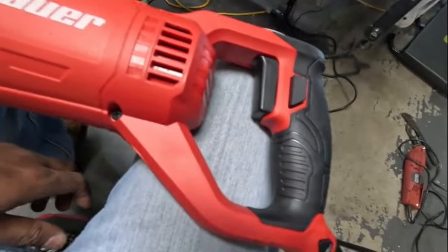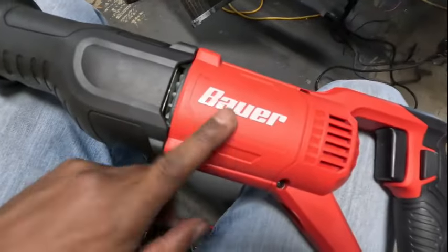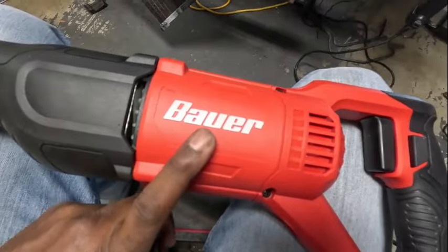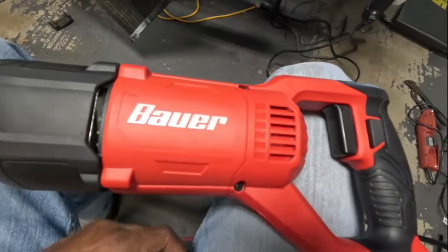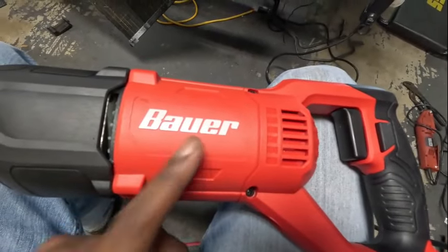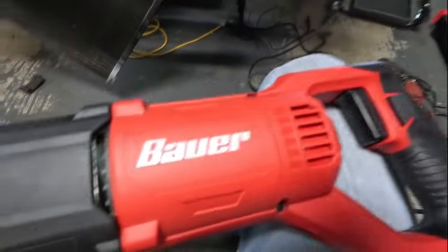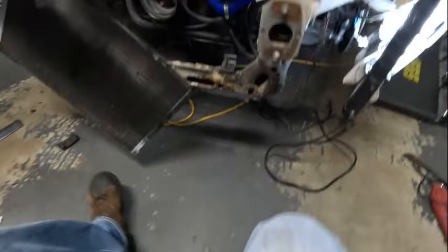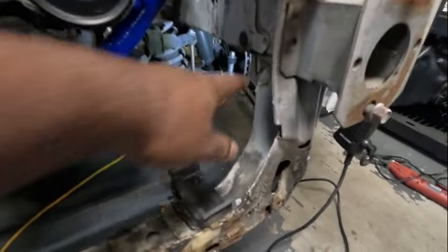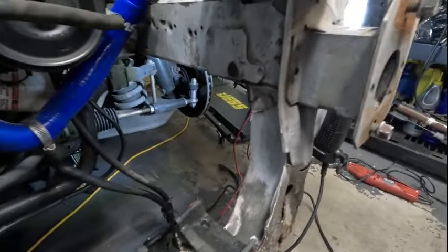Back from Harbor Freight and I got a little Bauer sawzall. I do like Bauer - I've got a bunch of stuff from Bauer from Harbor Freight and it's always been pretty decent. I started to get the cordless one but figured the corded one would be a little stronger. I moved a couple things out of the way so we can get in there and slice this bad boy up.